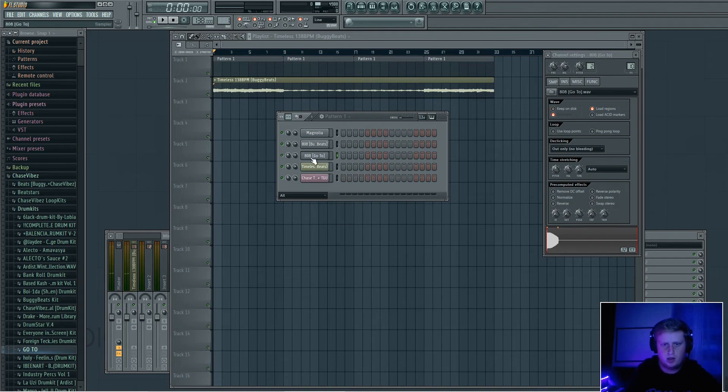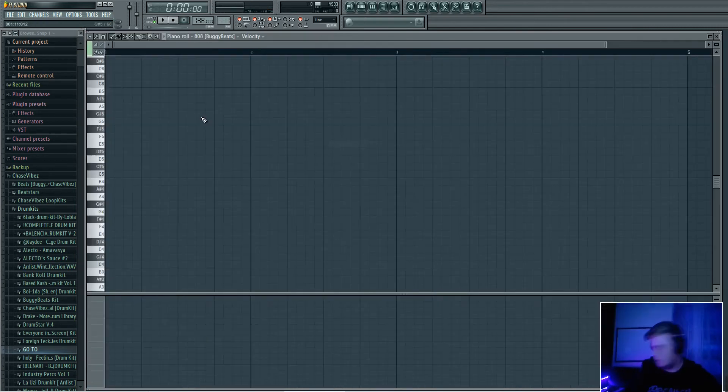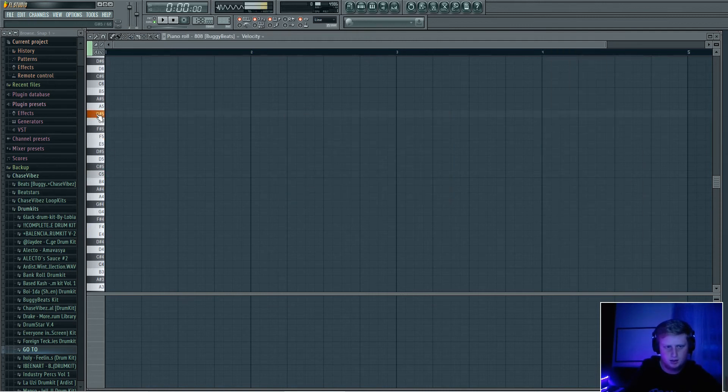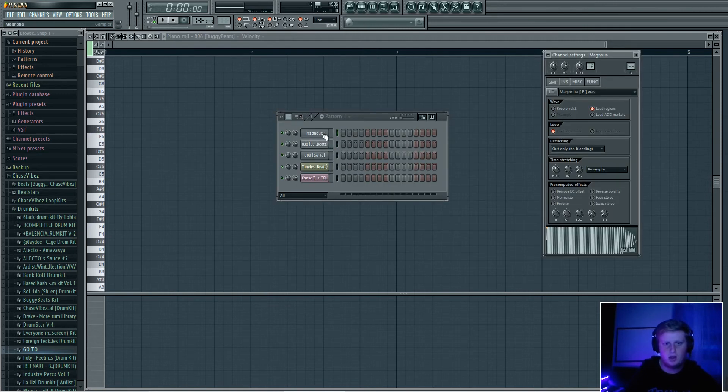So go into your 808. The first thing you want to do whenever you grab an 808, if you're not sure if it's on key, move this little time stretching thing all the way down. If it's up here, just move that joint down, and then turn off 'Use Loop Points.' What that does — here's an example — without those settings off, it's stuck on C no matter what you play. But if you turn off 'Use Loop Points' and turn off time stretching, you'll see what I'm talking about.